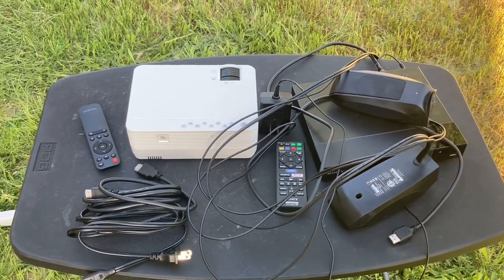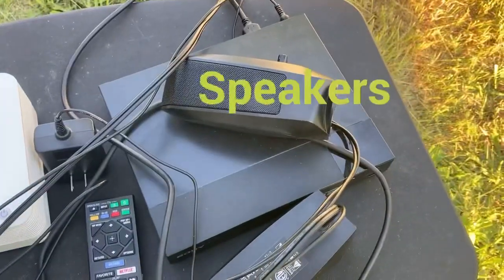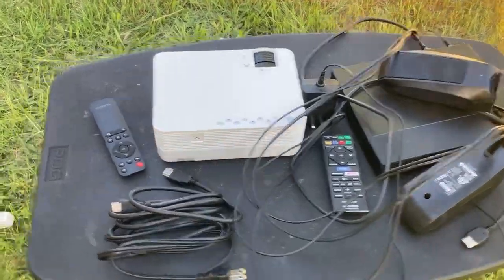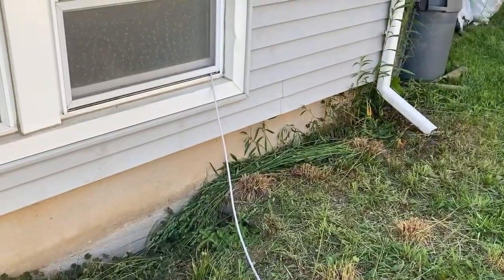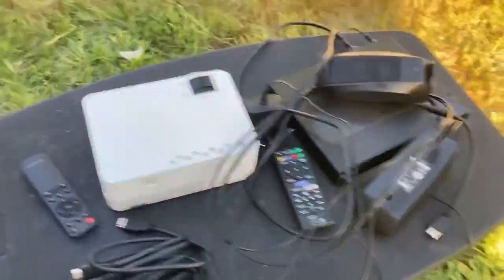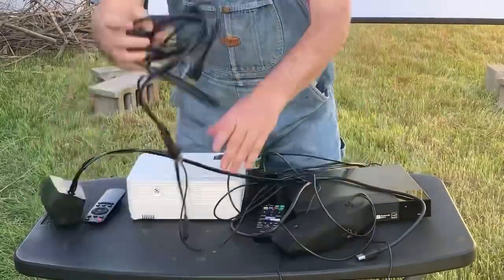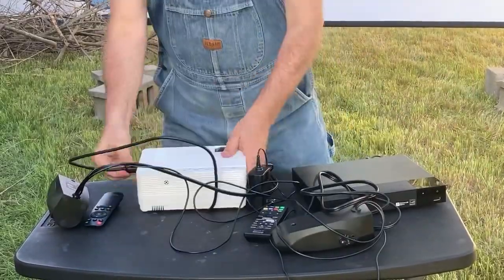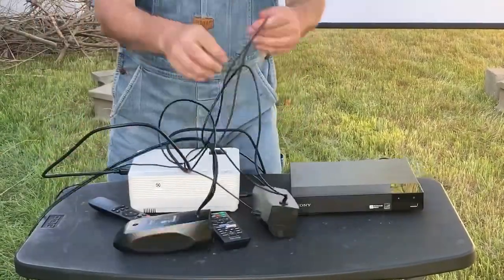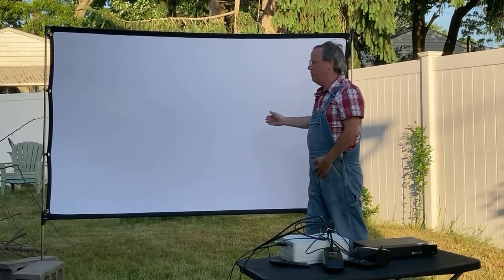Now here's my main equipment: projector, speakers, and Blu-ray player — all ready to be assembled and prepared for viewing. And this plug, the surge protector, is plugged in my room outside this window. Now let's get to assembling this masterpiece. And there you have it — my screen is hooked up, my equipment is hooked up, and now I'm ready for a nice movie night tonight.